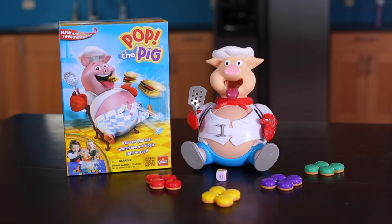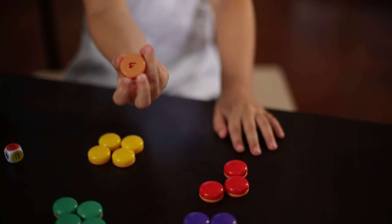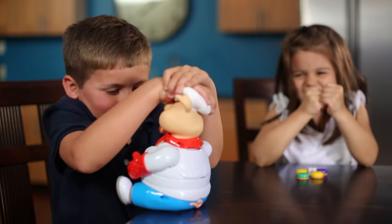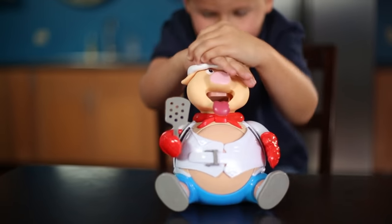Pop the Pig is bursting with fun. In fact, it's the number two best-selling new kids game of the last five years. Designed for two to four players ages four and up, kids love this popular action game full of suspense, hamburger eating, and belly-busting fun. Best of all, Pop the Pig is kid-powered and doesn't require batteries, just energy and enthusiasm.